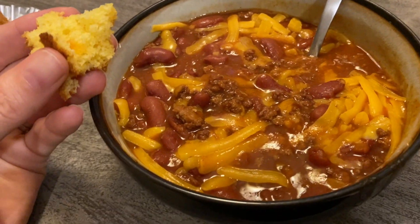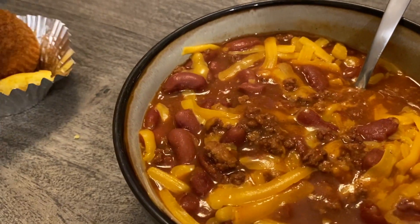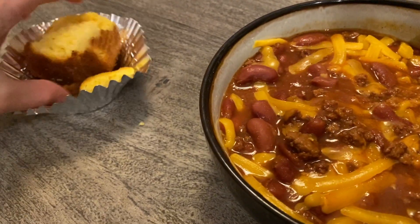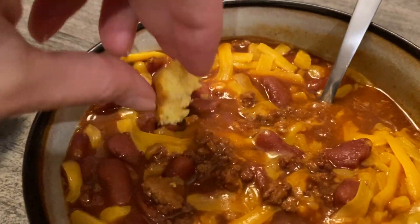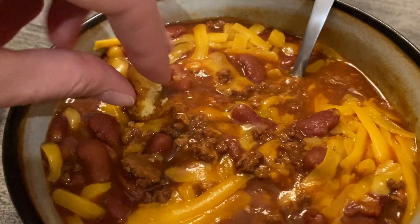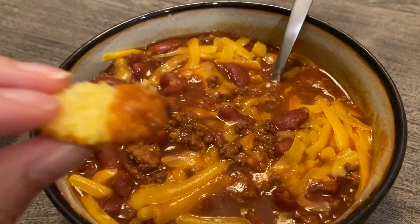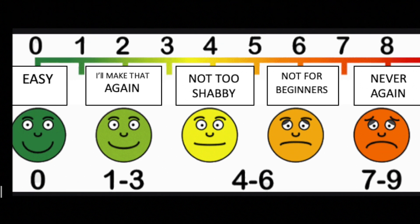This deserves like a 10 — this is really good chili, I'm really impressed. Sorry you're seeing the bottom of my cornbread, but I pulled a piece off and this is so, so good. I will certainly make this one again. I had to come back and do a recording just to share this — it is amazing.